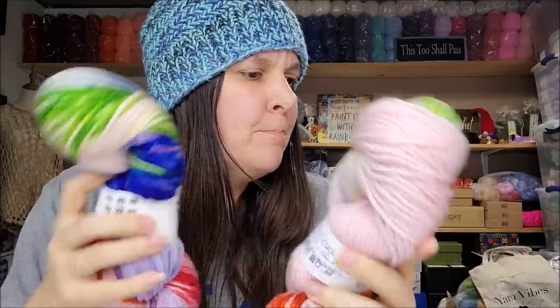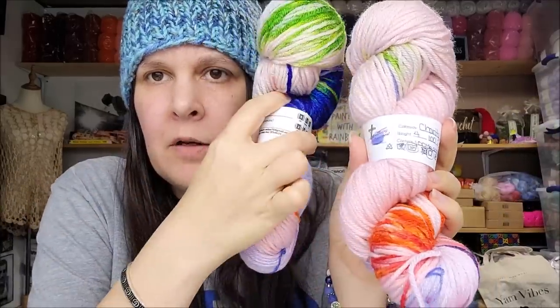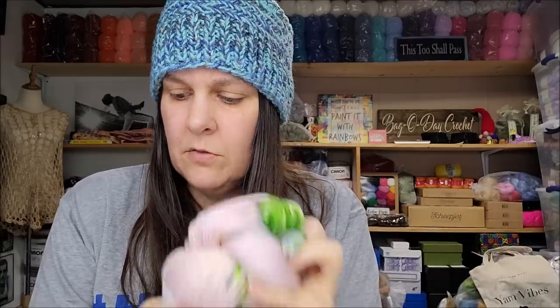This is the last one I'm going to show you — it's called Charity. These are $9.50 a piece, the very soft four weight acrylic. I really like this one a lot. It's very, very pretty — 177 yards of the four weight acrylic. Beautiful, smells good.